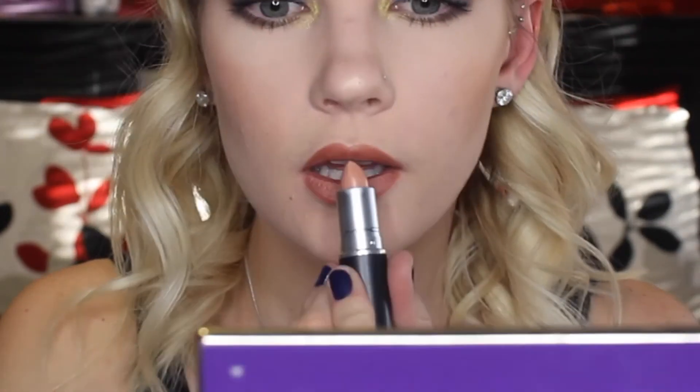Now that we're done with the face, we can go onto the lips. I figured a nude color would go with this look the best, so I'm taking Milani Lip Liner in Spice and lining and filling in my lips. Then we're just going to be adding some of MAC's Myth Lipstick — it's just a really light nude color — and adding this on top. And there we have it.